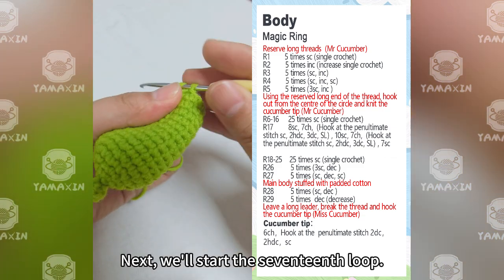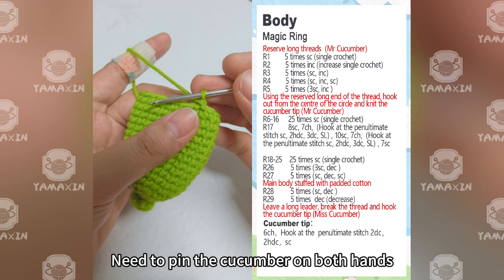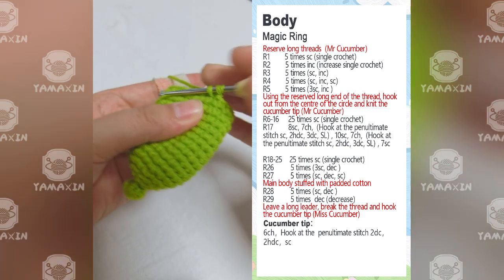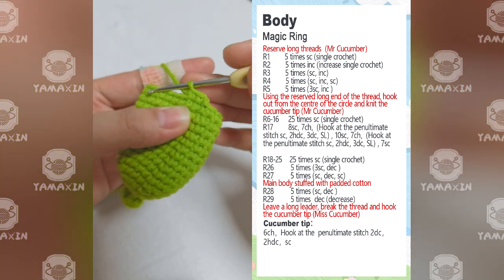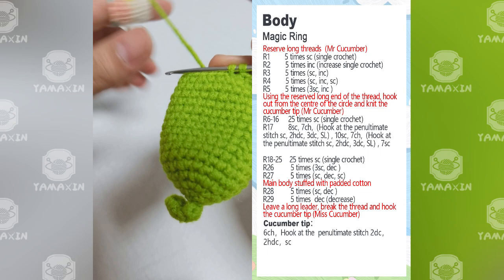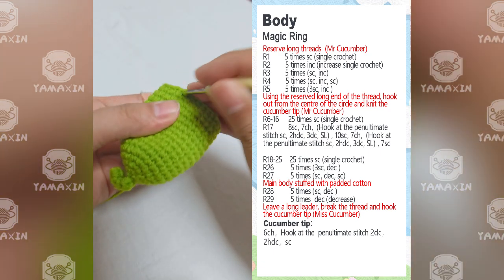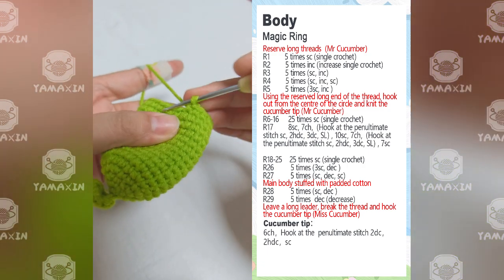Next we'll start the 17th loop. During the 17th round, we need to attach the cucumber's arms on both sides. First weave 8 consecutive SC.